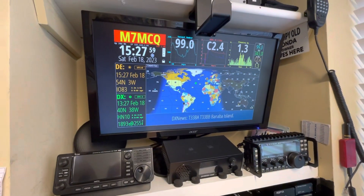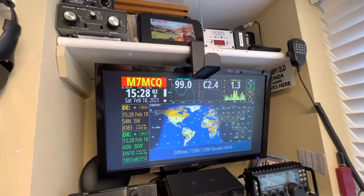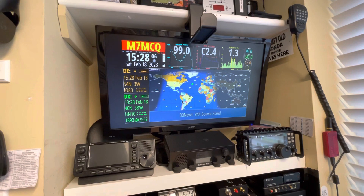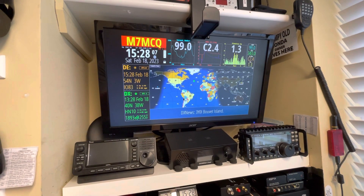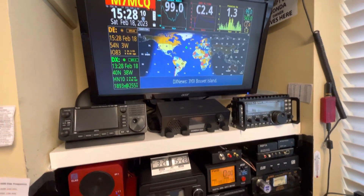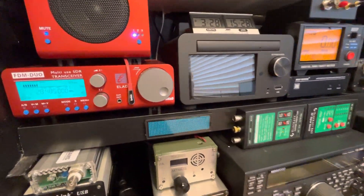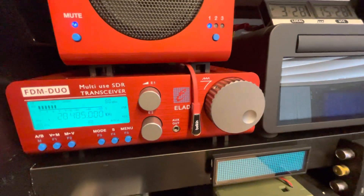Okay, who is the 9 Alpha 3? Stand by a second, guys. Stand by. 9 Alpha 3 Alpha? Okay, Julia Zulu, you're 5/9. The name is Jill. Good morning from Cleveland.